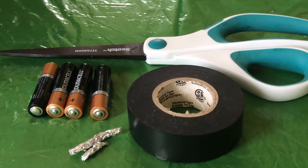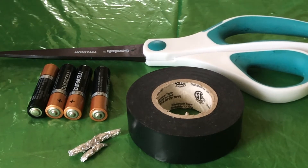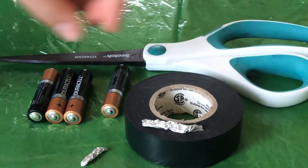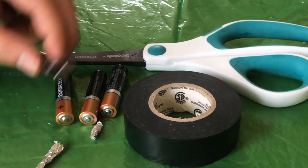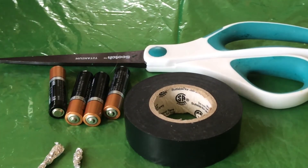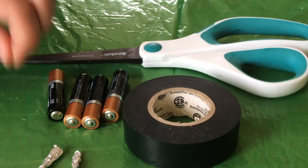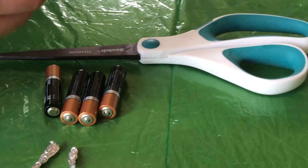Hi guys, it's Cam Freak and welcome to another video. Today we are going to be making a 6 volt battery using electric tape, four AAA batteries, tinfoil, and scissors. So what we're first going to do is take our electric tape,